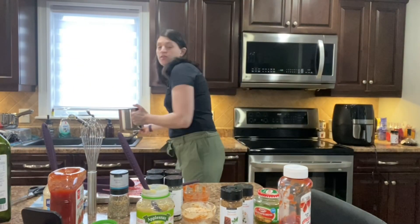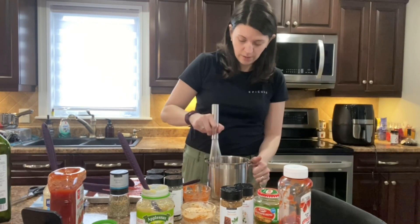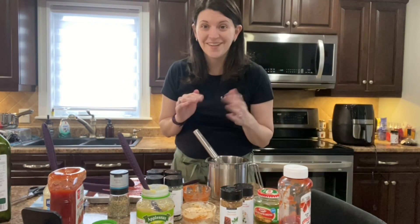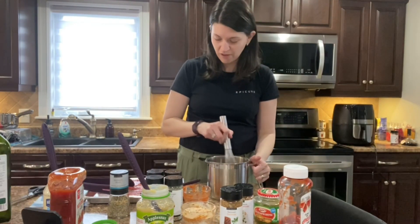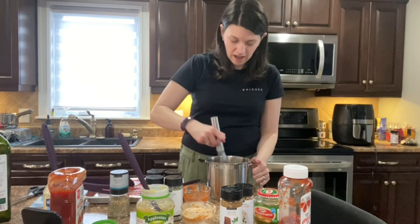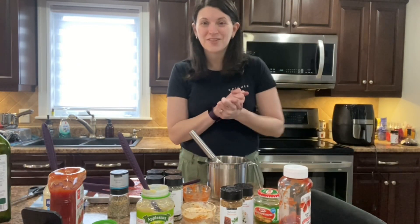I'm going to finish putting it on the stove and heat it up for 15 minutes as directed. Once everything is done I'll take pictures and show you how easily I prepared all this in just a few minutes — it'll take longer to cook the burgers than it did to prep everything. Have a great evening, and comment below to let me know what you had for your last meal!